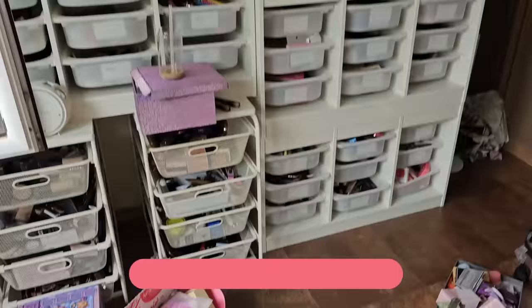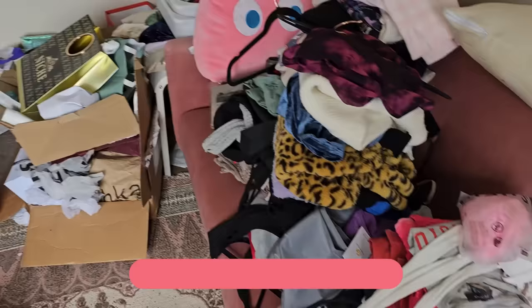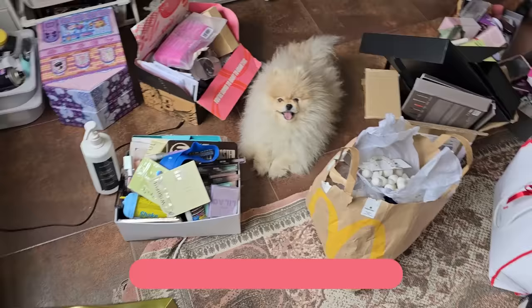Hola, ¿qué tal? Estoy siempre conmigo y tengo que arreglar todo este desorden de mi habitación de grabar. ¿Tú me vas a ayudar?